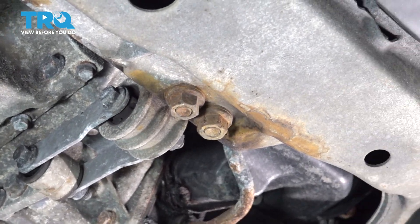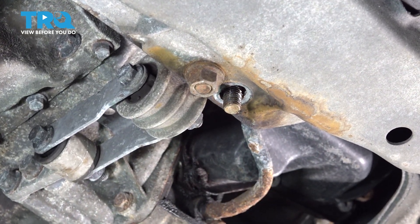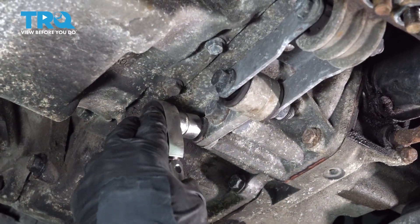Use an 18-millimeter socket to take these two nuts off the bottom for this front torque mount, and a 14-millimeter socket to take these two bolts out.